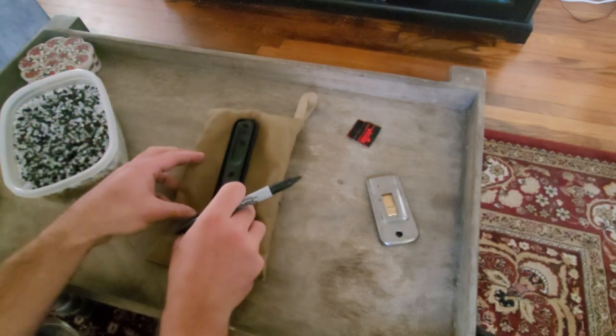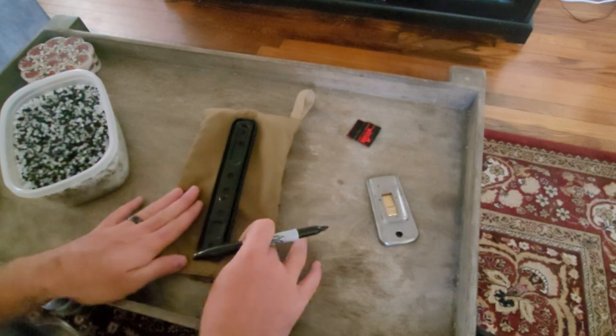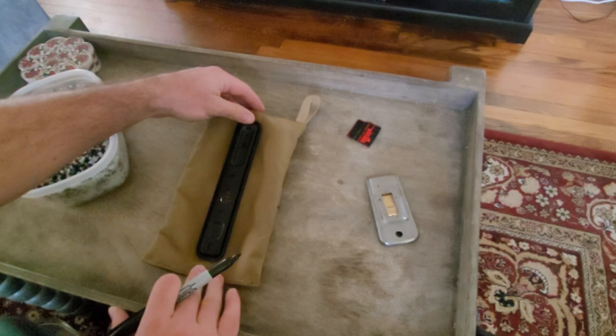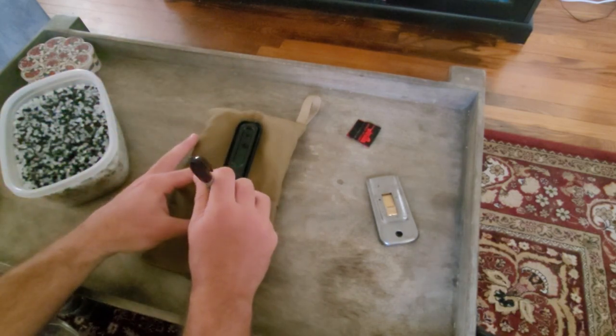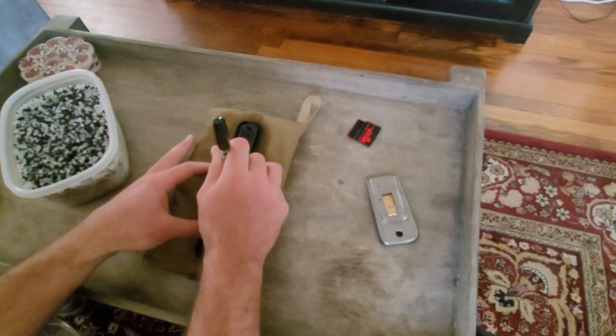Next we're going to mark where we need to punch the holes for the bracket to go on the inside of the bag. This will make it so that the bolts will come through easily and cleanly. You're going to want to make sure it's lined up with the bag so that it's straight — that way your bag is not canted off to one side or the other when you have it mounted on the ARCA rail.